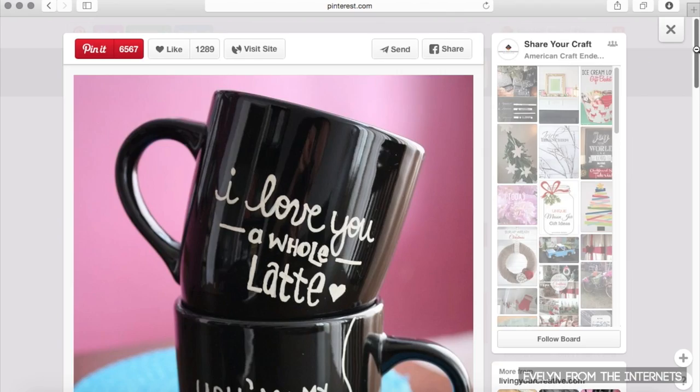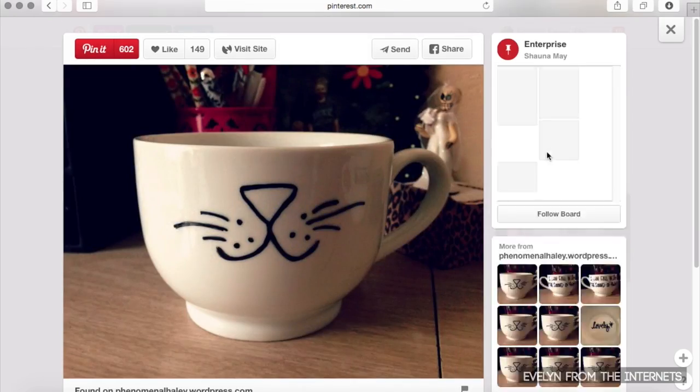DIY Sharpie mugs are all over the Pinterest internets. If you know Cajuns, you know that EAUX is like the French version of the 'oh' sound — Thibodeau, Boudreaux, Como. So I just thought 'ho ho ho' was a really cute thing to put on a mug.